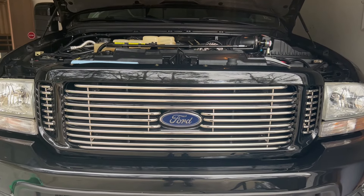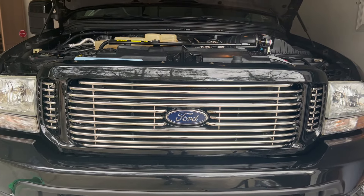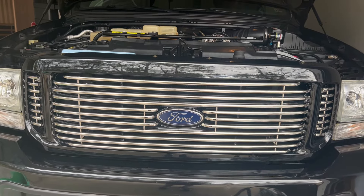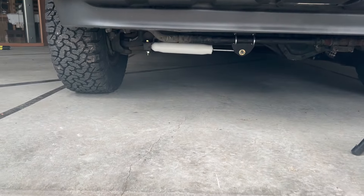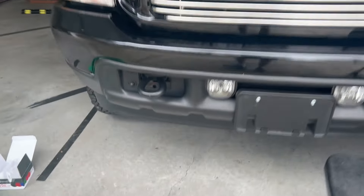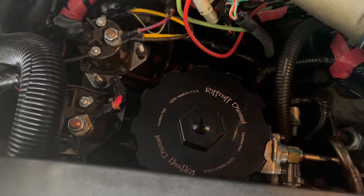Welcome back to my channel. This is just a quick update on my 2002 Ford F250 with the 7.3. I did a couple things today — I installed a single steering stabilizer because the truck didn't come with one, and I also did a fuel filter change and installed the Riffraff Diesel billet aluminum lid.